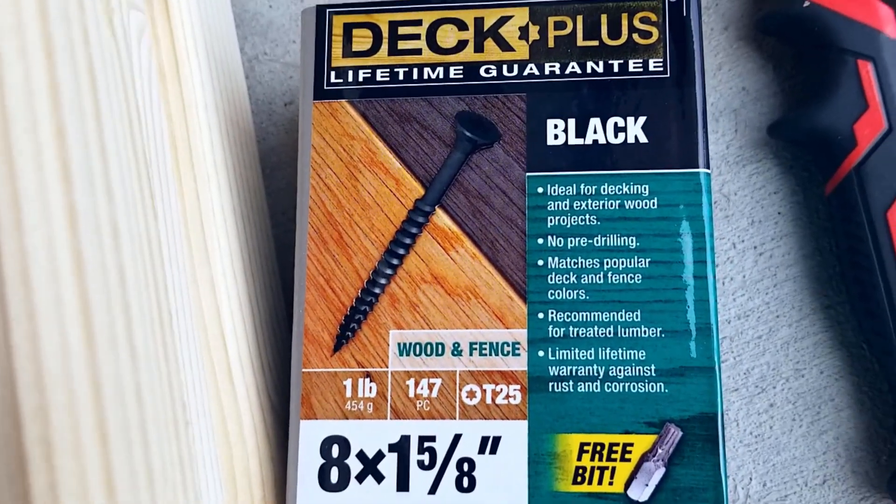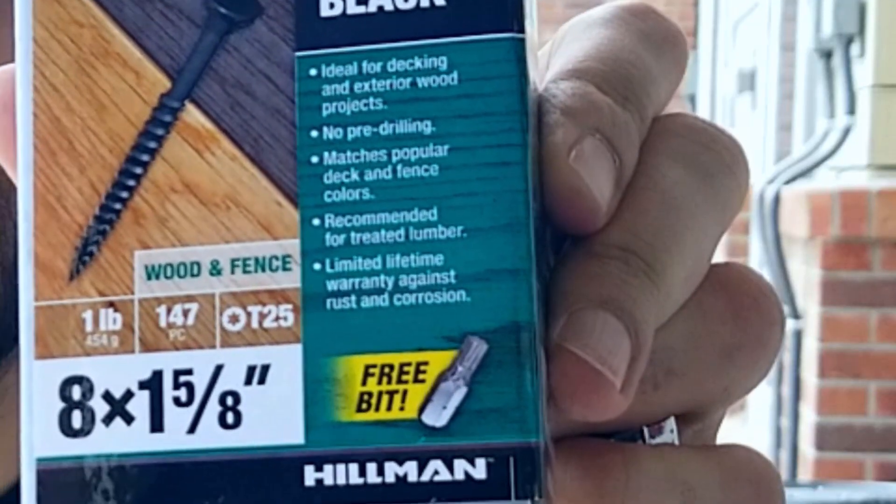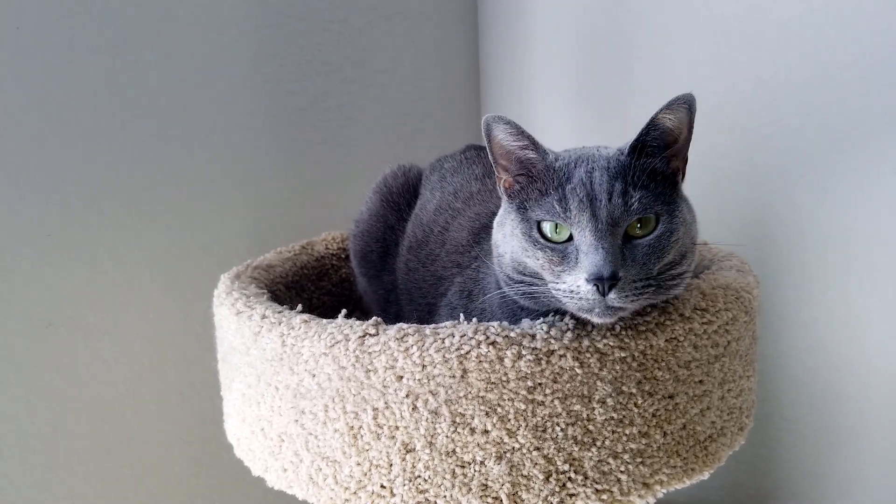I don't know what I was thinking — the screws I got are one and five-eighths inch length. I'm certainly going to need at least three inches with the two-by-threes. So I'm going to Lowe's to return these.